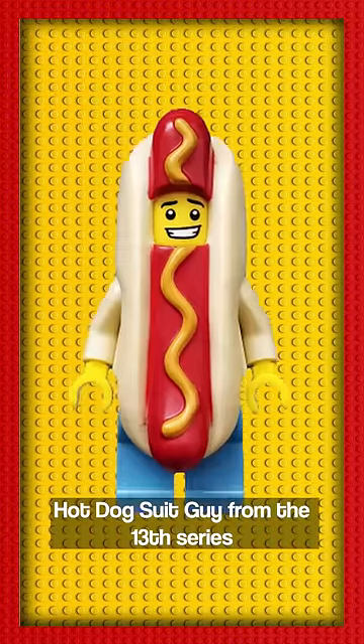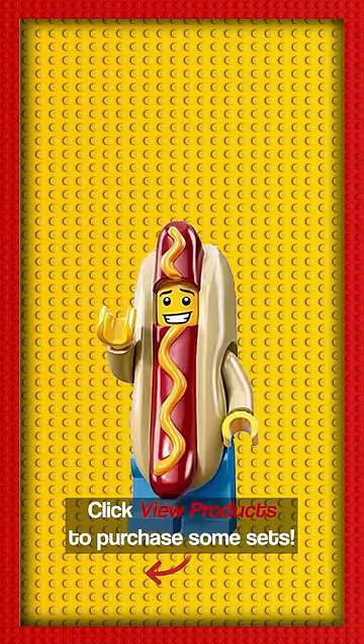And we can't forget about the iconic hot dog suit guy from the 13th series of collectible minifigures. What do you think?